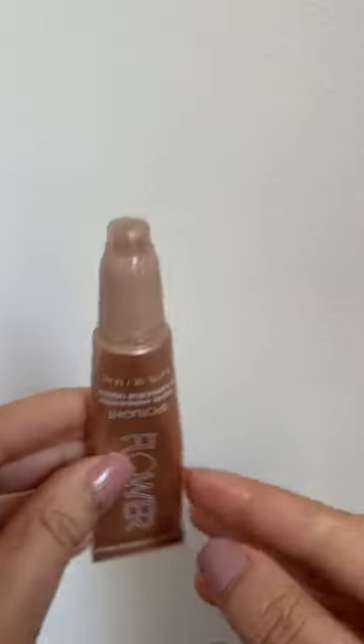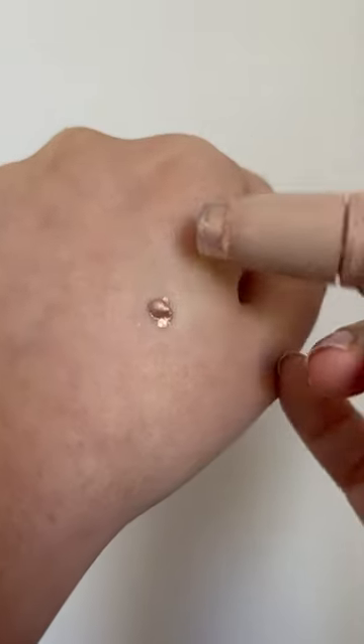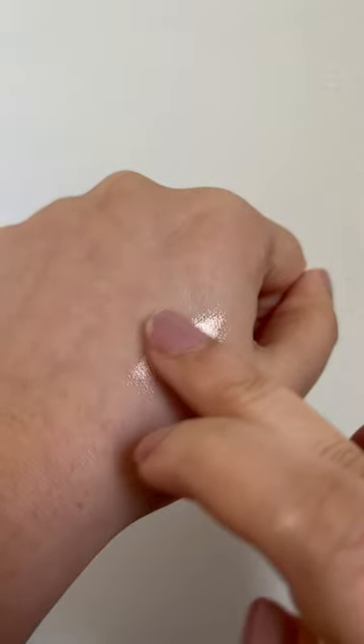This is what I'm left with after cutting it off, and it's really easy to apply to the back of my hand and then apply to my face after that. Much better.